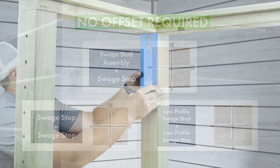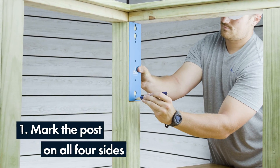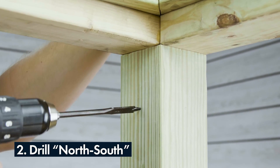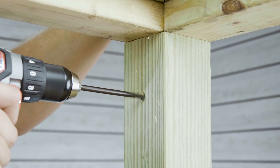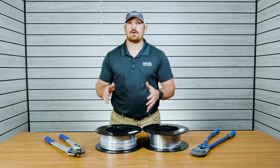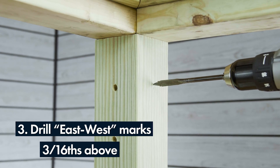To start, grab your Haas Stainless marking template and then mark your post on all four sides. Next, grab your drill and put the tip of your drill bit right on the mark you made on the post, and you're going to drill what we're going to call your north to south holes. When you're ready to drill your east to west holes, instead of putting the tip of that drill bit right on the mark, position it about 3/16ths of an inch above the mark, and then continue on drilling.